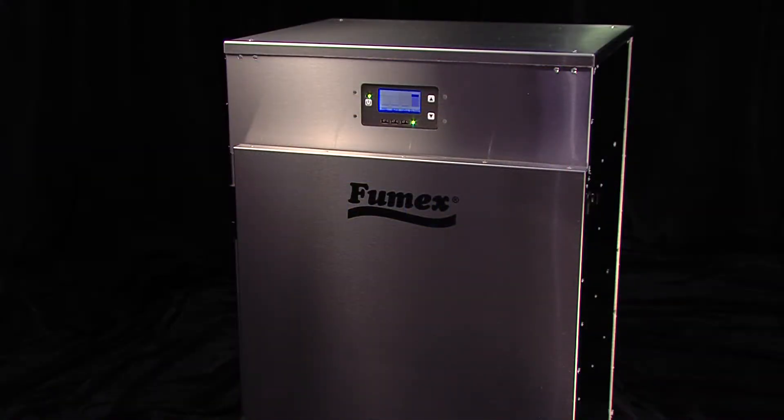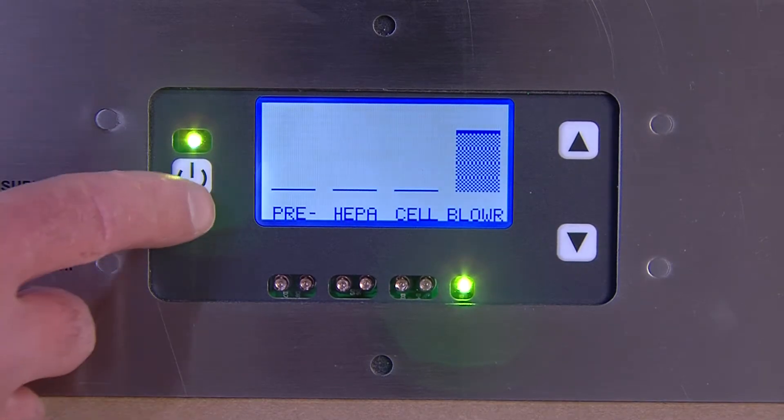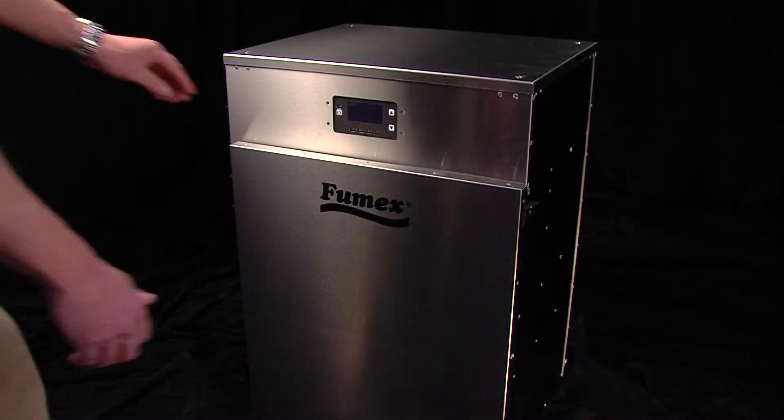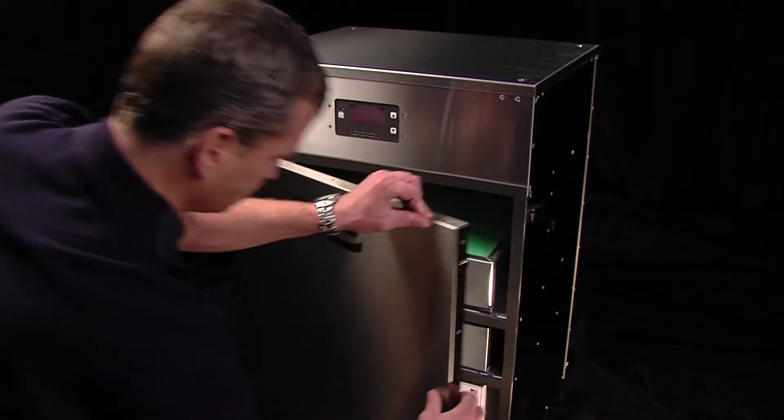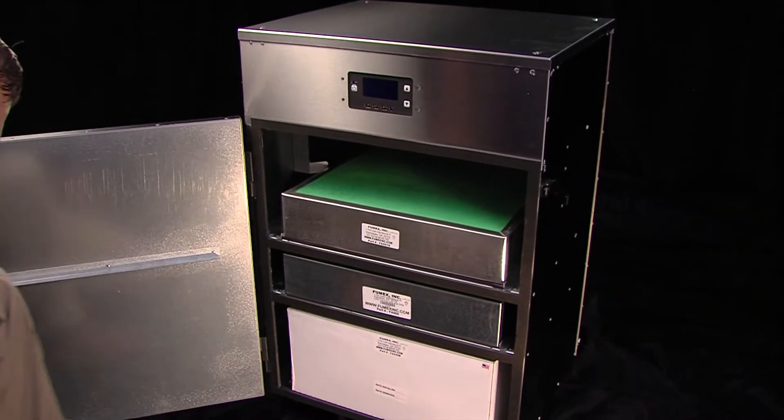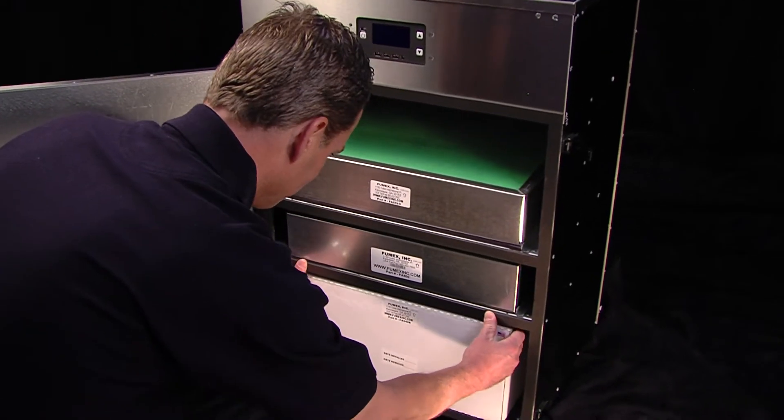Before performing any maintenance on the machine, make sure it's turned off. The FA-5's superior design maximizes investment because only full filters have to be changed, and the process is quick and easy. To remove the old pre-filter, simply pull it out.